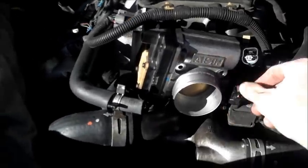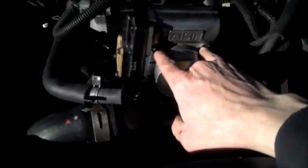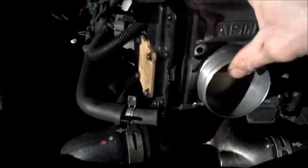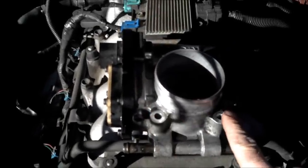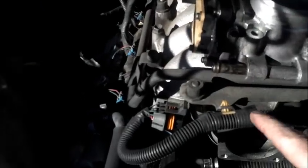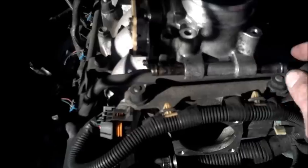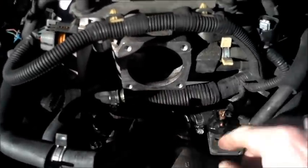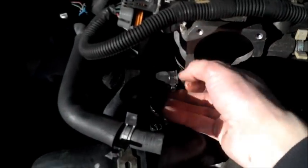Then you can see the throttle body here. It's connected with four bolts — one here, one here, and two more on the bottom side. There's also — and this was the tricky part — there's a coolant line connection here and here. This was definitely the trickiest part. You can see here's one coolant line for the left side, here's the other one for the right side, and they're just hard to get to. They've got small hose clamps on them.